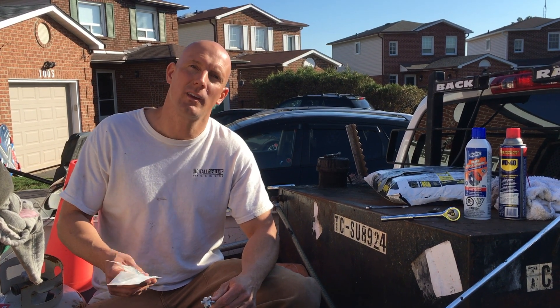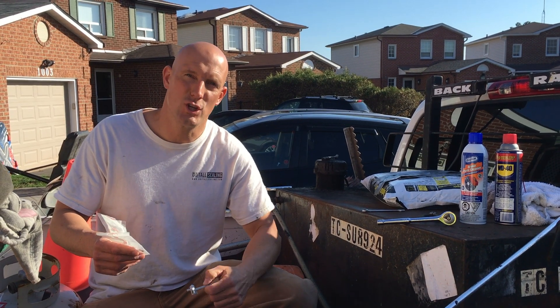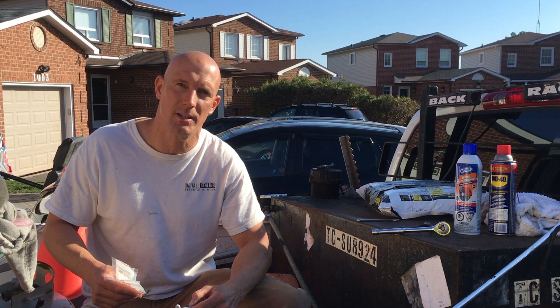I'm going to show you how to replace a governor spring, a throttle spring, and your choke on a GX 160 Honda engine. Keep watching the video, I'll show you just how I do that.